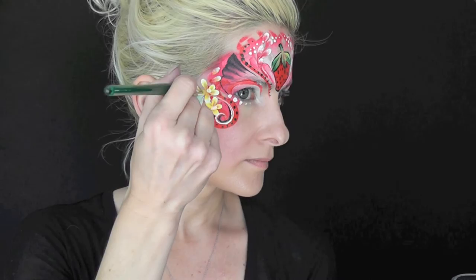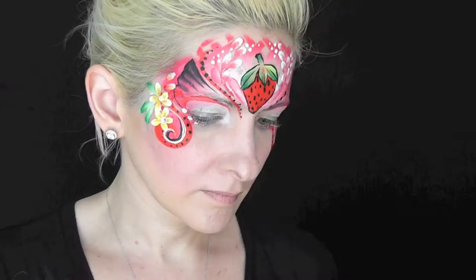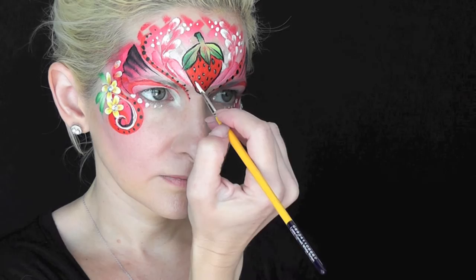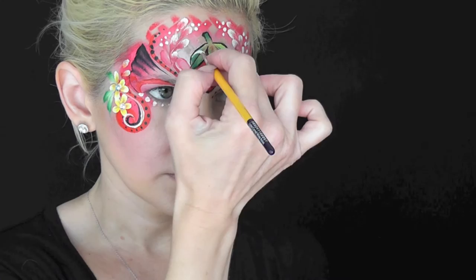For an extra touch of sparkle, I'm going to add some adhesive gems to the centers of my strawberry flowers. And if you have a little bit of extra time, you can go in and add some white highlights to the strawberry seeds and anywhere on the strawberry that you think a highlight would look good.